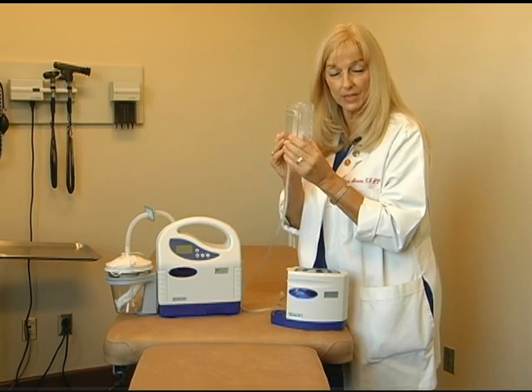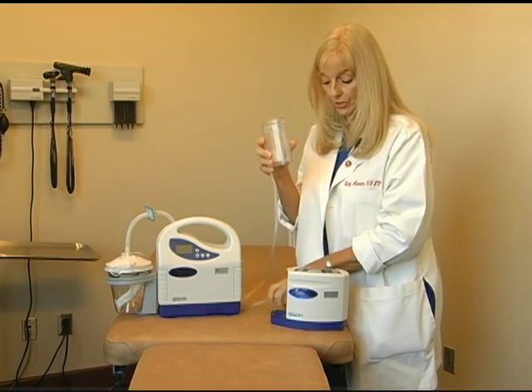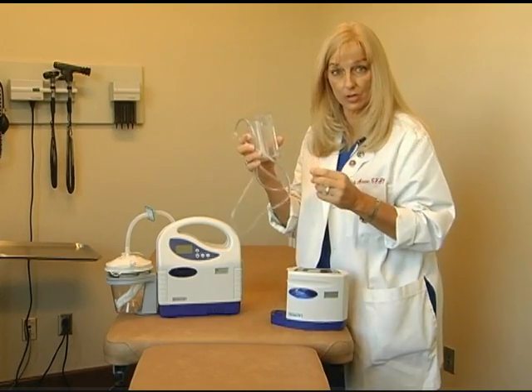This is a self-contained canister, and when you change out the canister, the tubing and the entire canister is discarded.